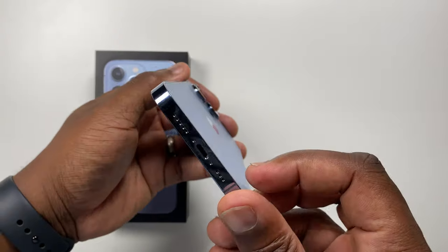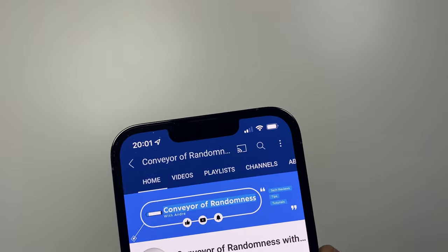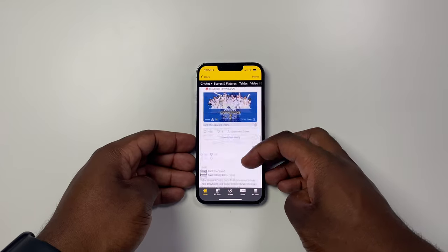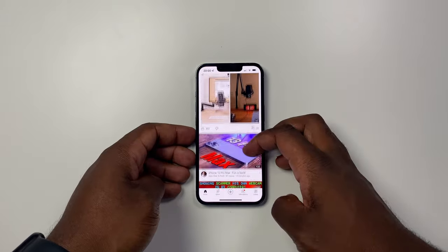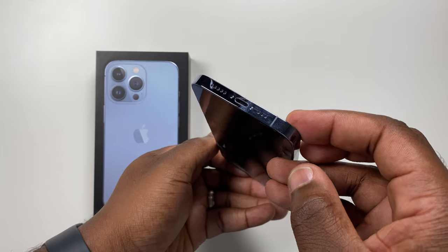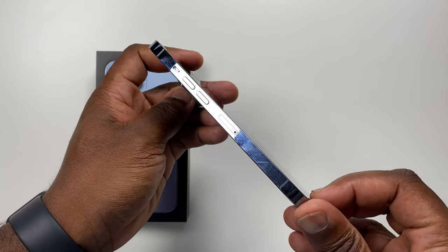We've still got Lightning on the bottom, but would you expect anything different? Another major feature is the notch — not removed, but slightly smaller. And ProMotion, like on the iPad Pro since 2017, both Pros have 120Hz adaptive refresh displays which vary the refresh rate depending on what you're doing. Just a few of those amazing new things you're going to be able to do on the new iPhone 13 Pro.